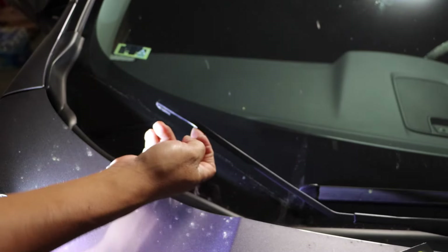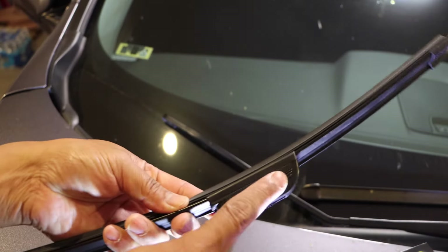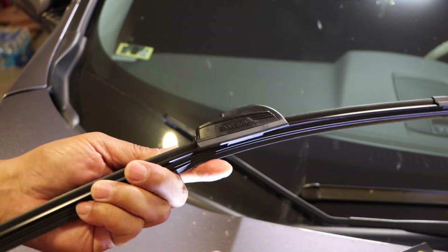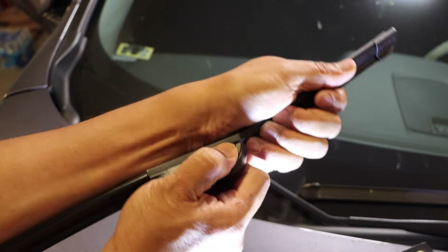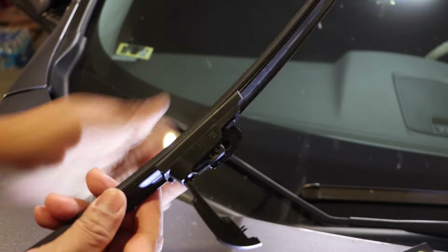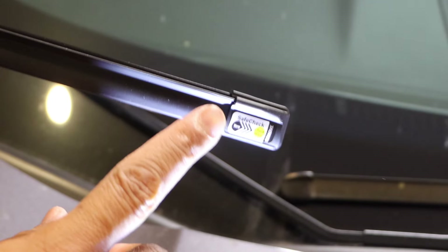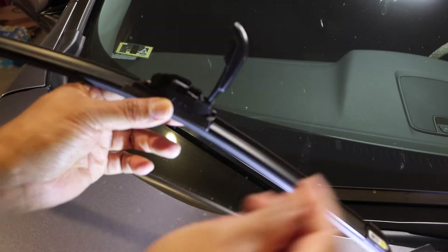So now we're going to install the new Bosch Envision. It's going to be size 17 for the passenger side — EN17. There's a tab right there. There are grooves on both sides; they're there for a reason. You're going to hold on to it, to the groove, and hold on to the blade. Make sure the safe check — you can read it facing you — to make sure you're on the right side.